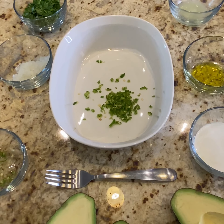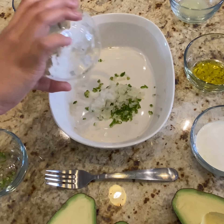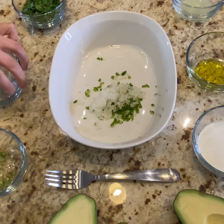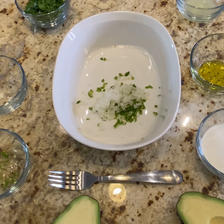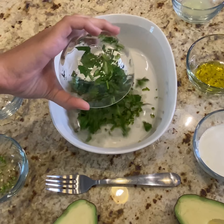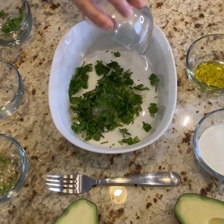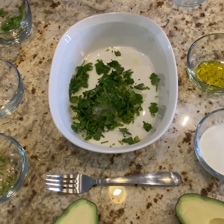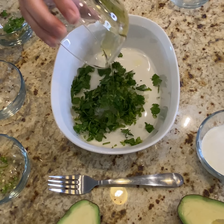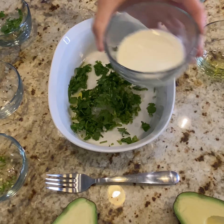Then we're going to add the finely chopped onions. You can use the fork too. And then we're going to add the cilantro, the lime juice, the olive oil, and the Mexican cream.